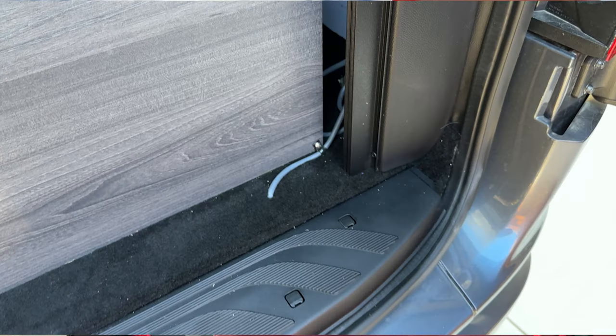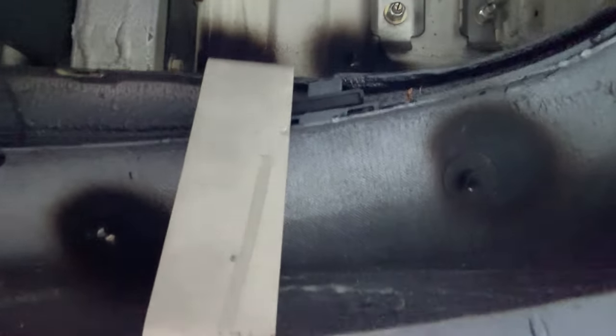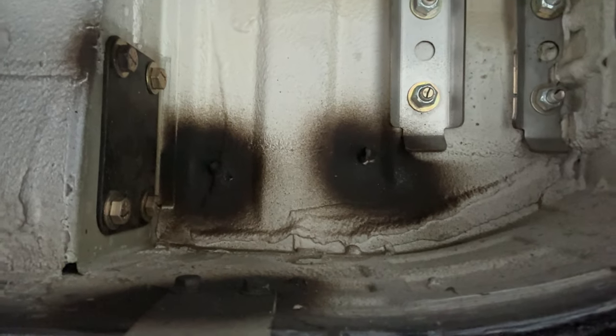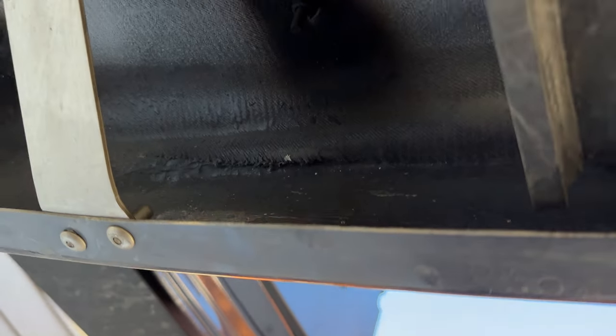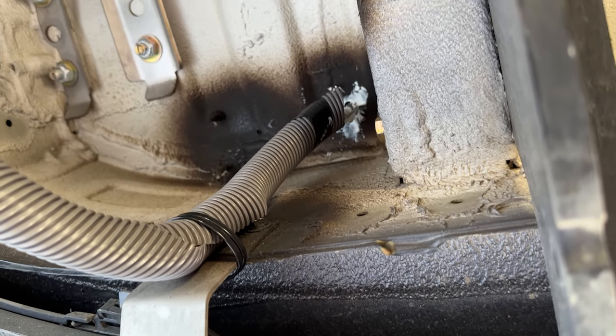I drilled a 5-inch hole from beneath the van into the area directly behind the battery compartment, beneath the sofa but inside the rear doors. This wasn't nearly as scary as it sounds because there are existing screw holes already in the frame below the carpet. In fact, I could see daylight when lying beneath the van with the rear doors open. So I simply had to enlarge one of those holes enough to get the cut cable to fit through.